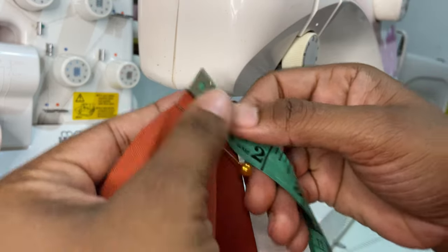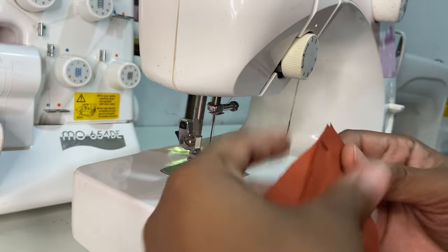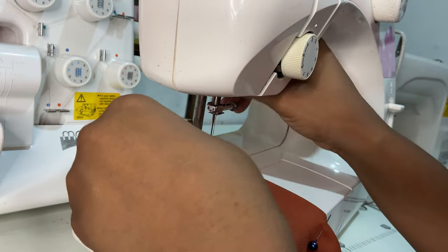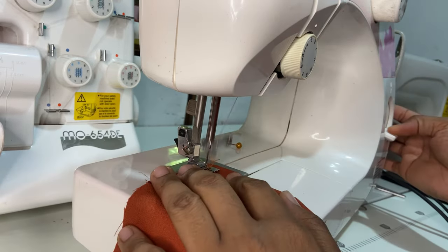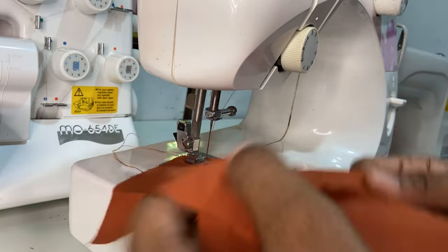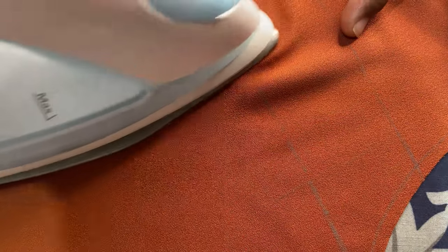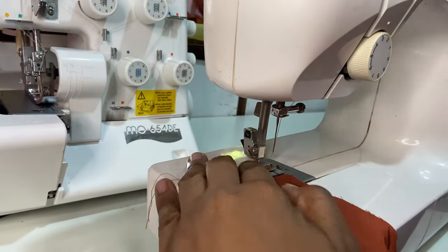Moving on to the top, we're going to create some darts. Usually my front darts are about four inches long for the legs and about half an inch wide. A pro tip for sewing enthusiasts: the iron is your best friend — always iron as you go along, as it ensures that your work is nice and neat.